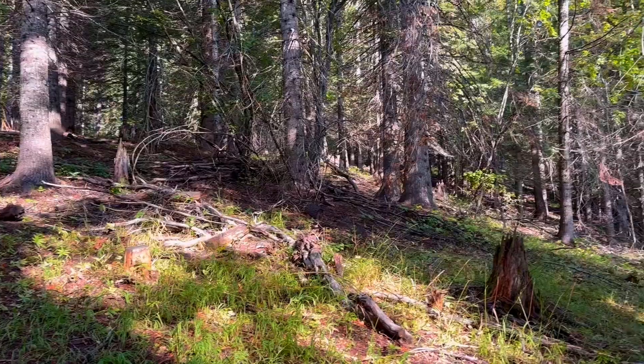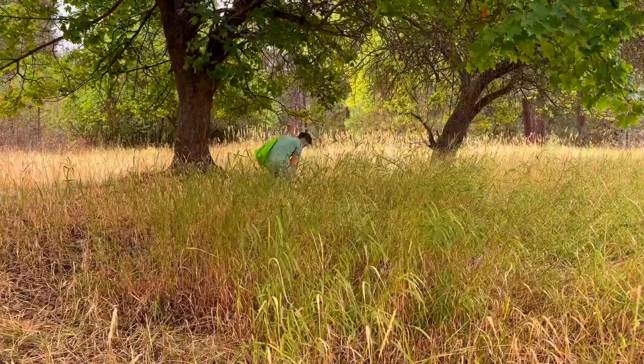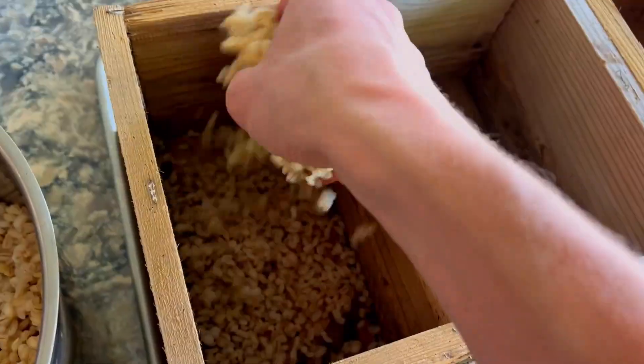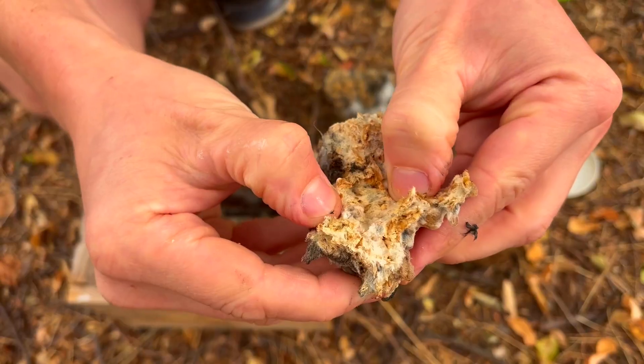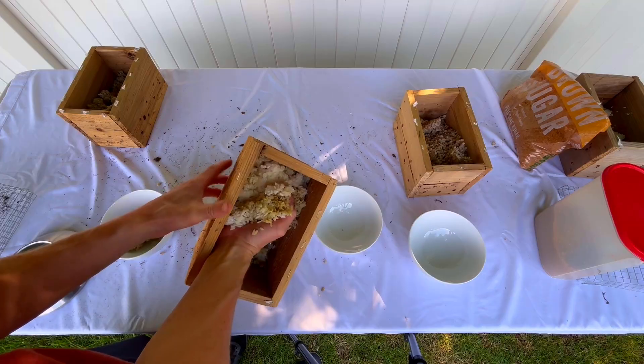In this video I am going to walk through the process of capturing and preserving indigenous microorganisms, which is what we call IMO1 and IMO2, and it's what we use to make our very own homemade garden soil inoculant.